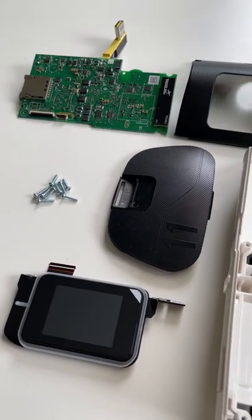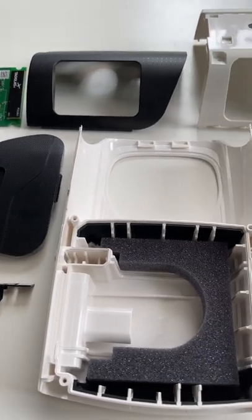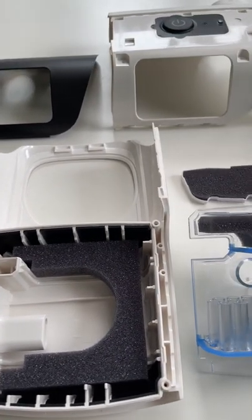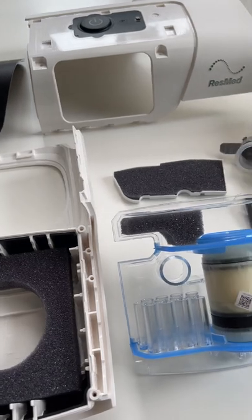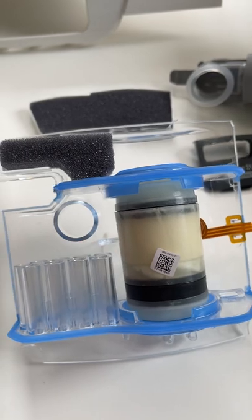Morning guys, just thought I'd give you a quick look at a deconstructed AirSense 11 device. These are all the different components. This is the new turbine, flow generator, whatever you want to call it.